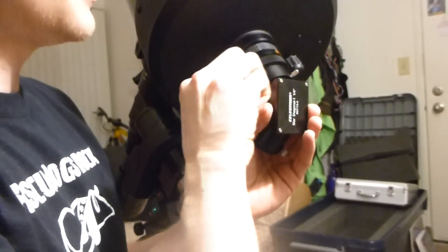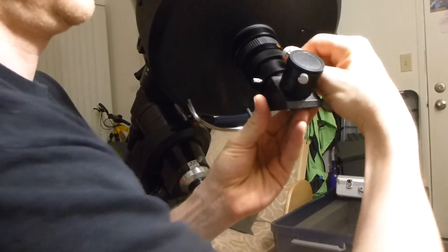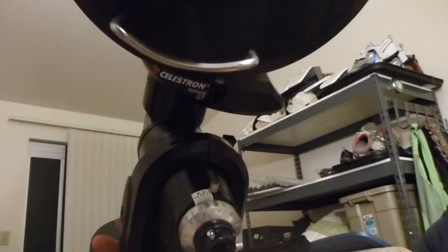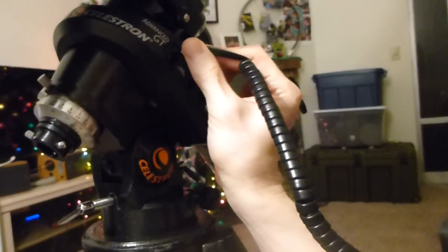You've got these two cables. This one — I got that reversed, but that's an easy fix, you just unscrew that and do it like that. So this one — there's a little plug, right there — you'll plug that into right here. You've got the hand controller, which you just plug in right there and leave it there. And then this is the declination — plug that into here.